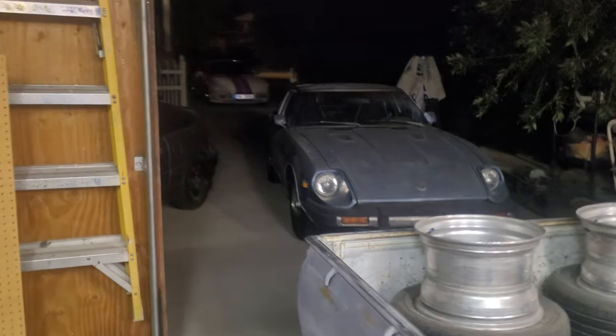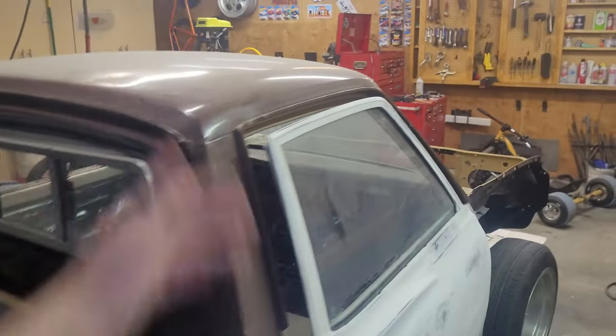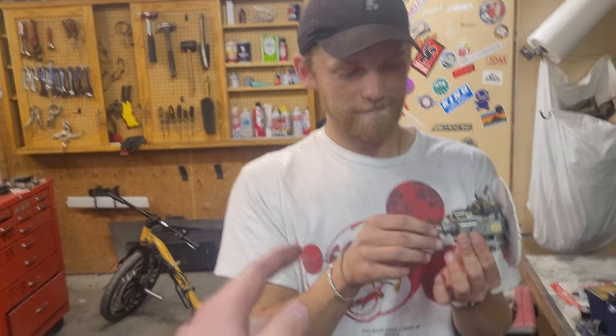Today we're actually working on the Datsun. We got the car up and running on the road, and we're working on fixing the speedometer, because it would just go — you'll be going 20 and it's like, nope, 80. So I feel like I'm going faster than I am, which is awesome, but that's kind of unsafe.